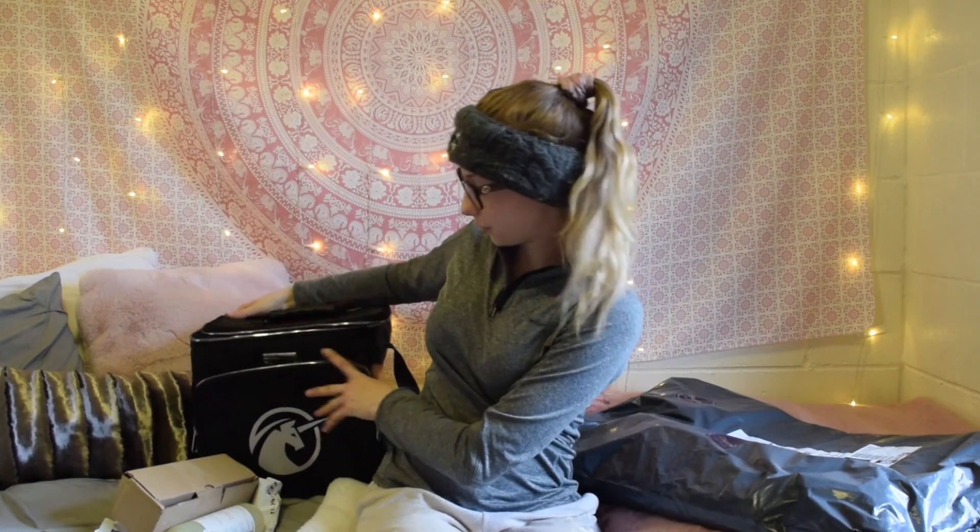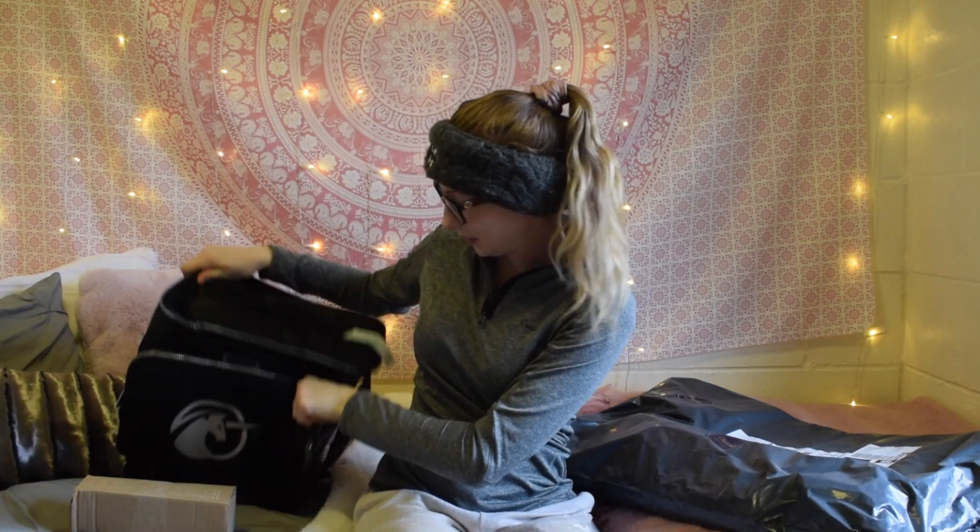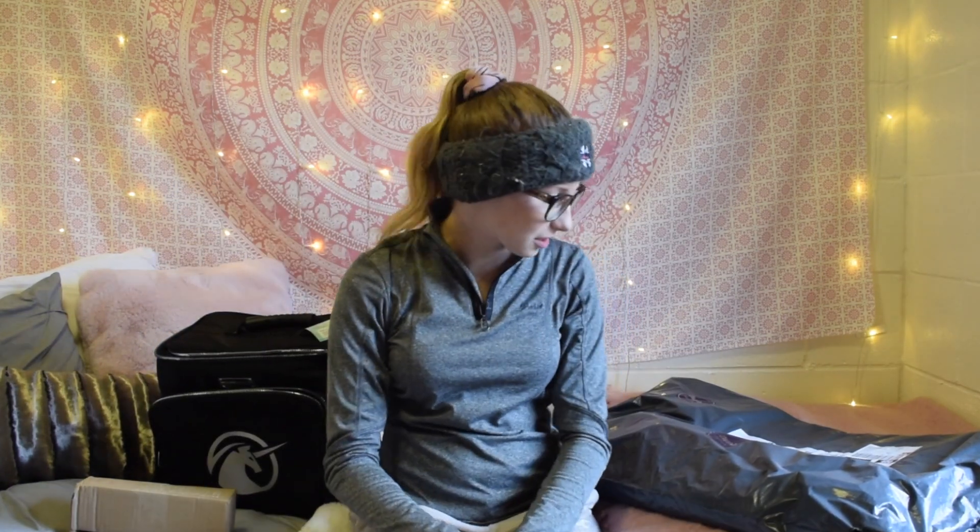A huge thank you to Unicorns for sending me this — I can't wait to take this to my next show. That was package number two. Oh, you know what — the hoof oil bottle would probably fit in here really well, and it does. Perfect!